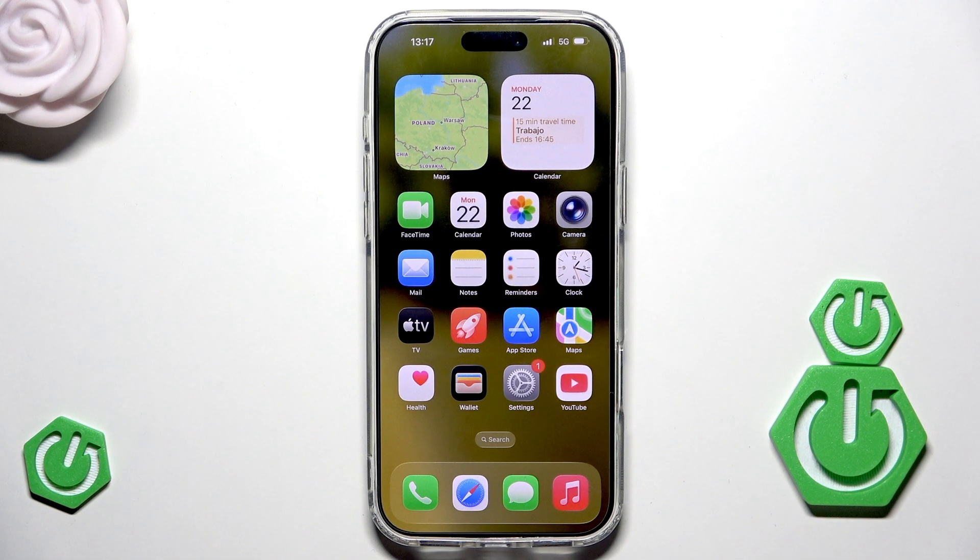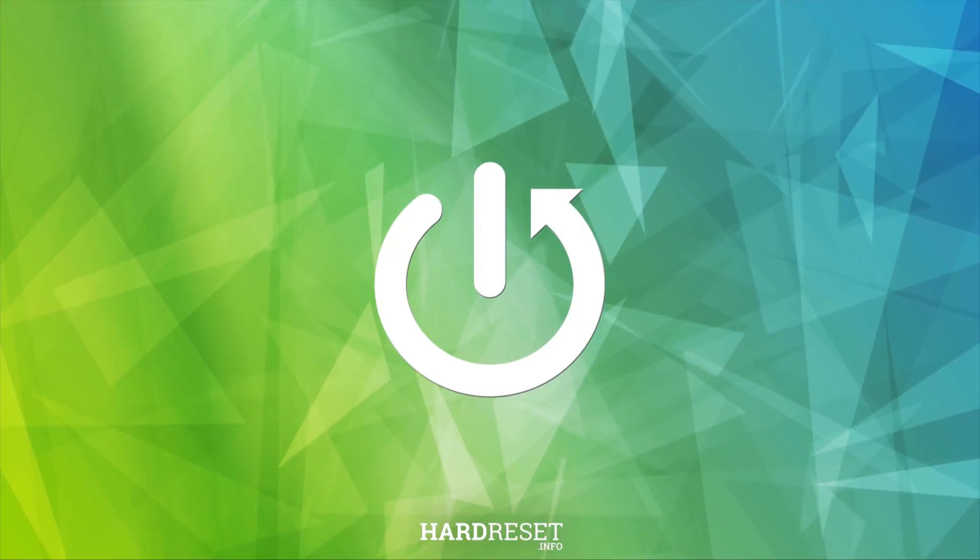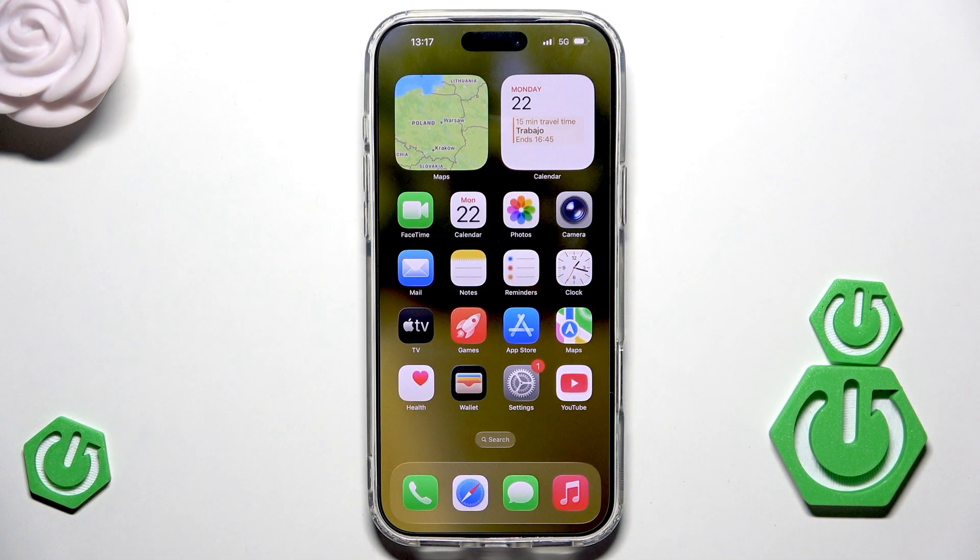Hello, in this video I'm going to show you how you can restart your iPhone 17 Pro Max. It is a very easy process and I'm sure that all of you can handle it. We have two methods to restart our iPhone — let me show you both methods.